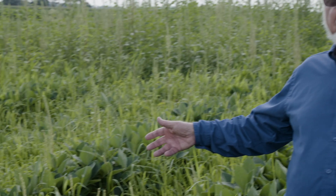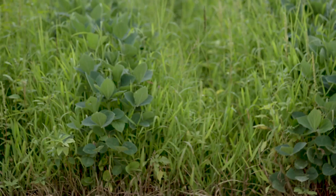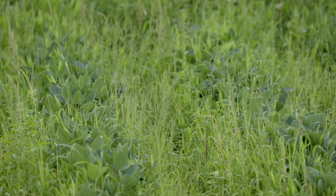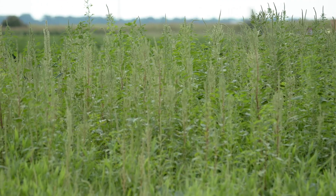We have an untreated check here which we use for comparison in all of our research and demo work. We have a tremendous population of annual grasses here — crabgrass, barnyard grass, and other annual grasses — but then primarily we have Palmer amaranth in the background. Palmer amaranth is the number one weed in the Mid-South because it's glyphosate resistant. In many cases it's PPO resistant. Very, very difficult to control.